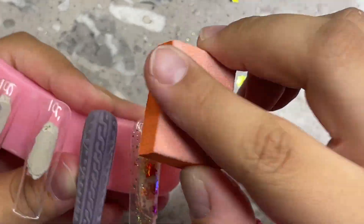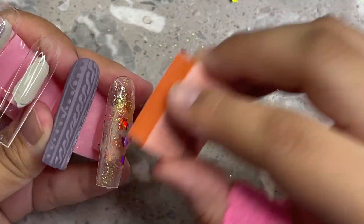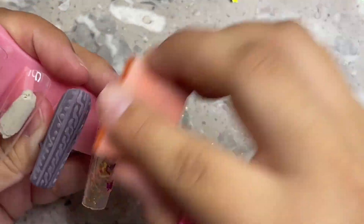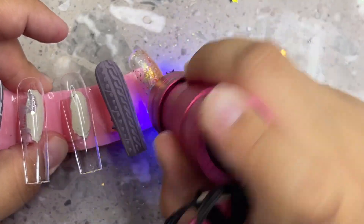What you want to do is not cure your design — leave it wet — and grab clear acrylic powder. Any brand will work; this is Young Nail Speed Clear. Dump it on, and once it's all saturated put it in your lamp to cure. That makes it dry with acrylic powder on top, which is what gives it that 3D effect.